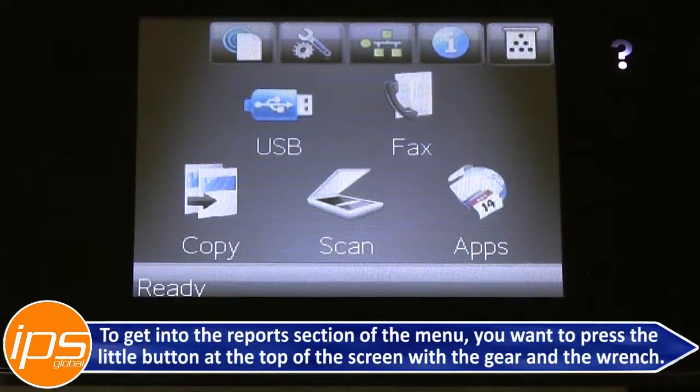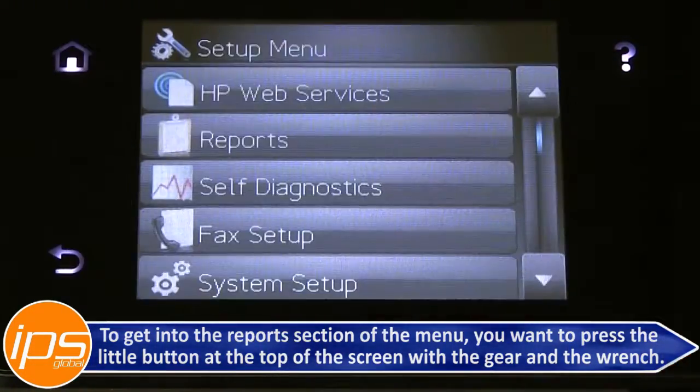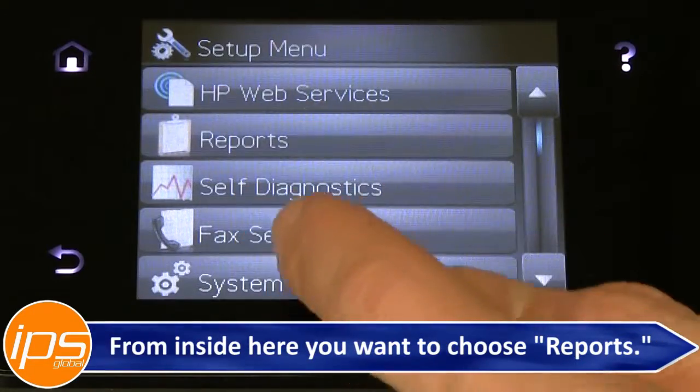To get into the reports section of the menu, you want to press the little button at the top of the screen with the gear and the wrench. From inside here, you want to choose Reports.